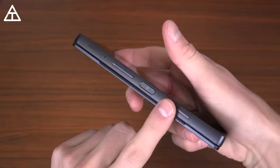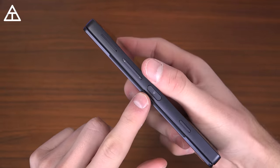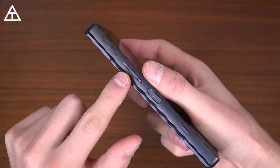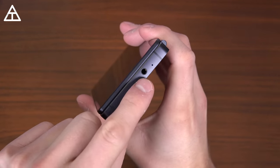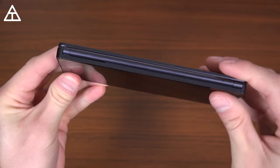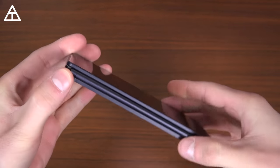You have an action button — I'll show that off in a second. You have the power button with an integrated fingerprint scanner, volume up, volume down, and a SIM and SD card tray. You also have a 3.5-millimeter headphone jack with a microphone.